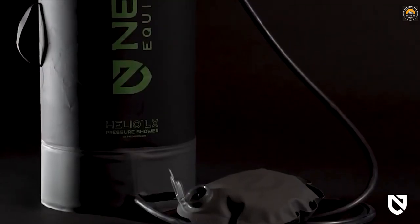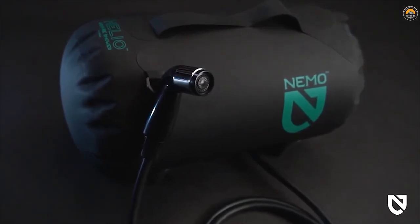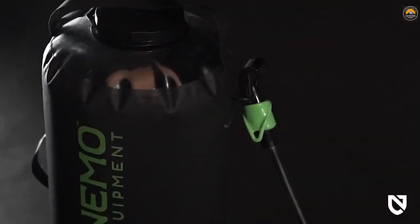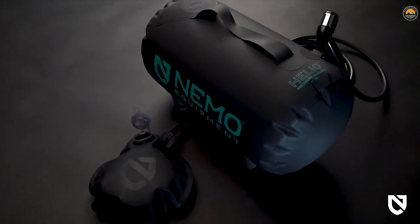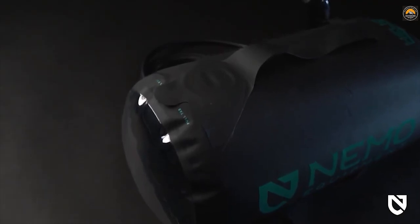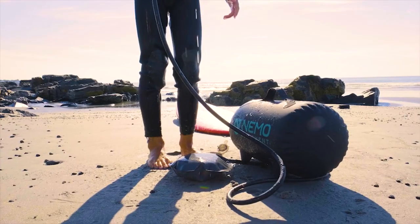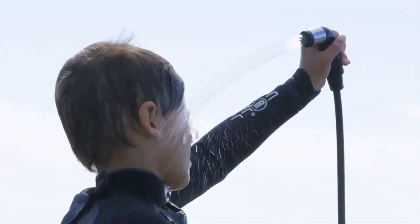Helio's two size and orientation configurations offer a pressurized shower setup for any adventure. Choose vertical Helio LX for a large vertical setup and up to 10 minutes of continuous pressure. Or go with Helio, our four-legged, easy-to-carry setup for up to 7 minutes of continuously pressurized water. Unlike gravity camp showers that need to be hung overhead with dismal water pressure, Helio showers rest on the ground and provide the pressure you need, wherever you need it.